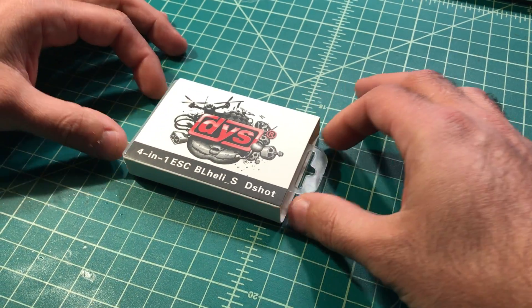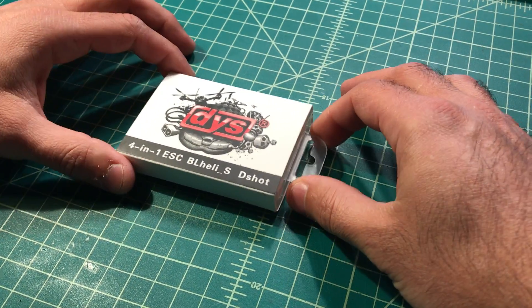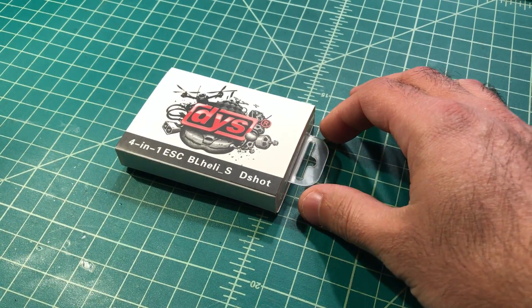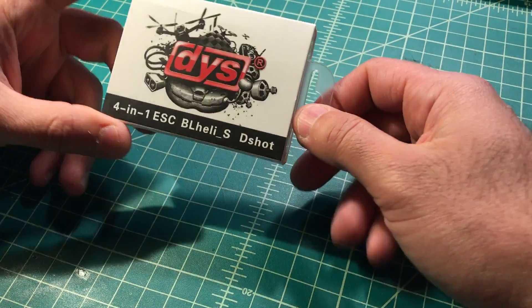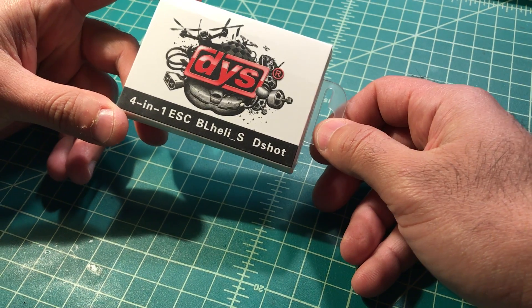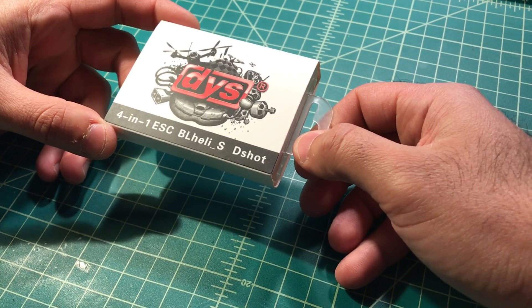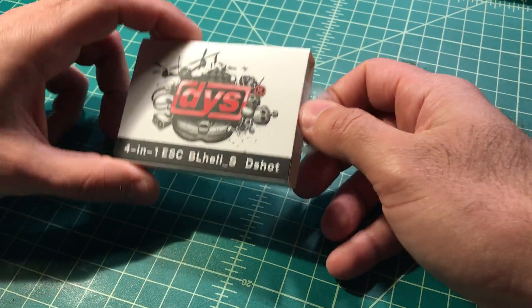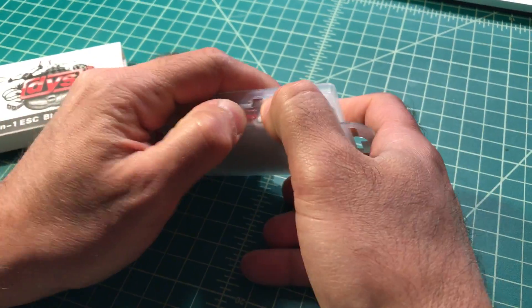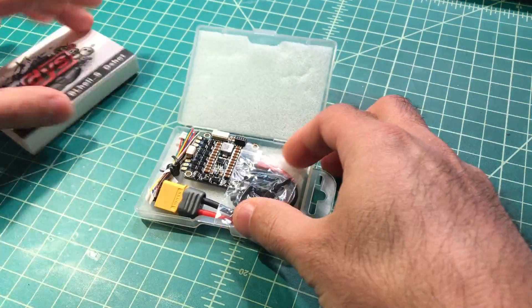It's been a few weeks since I've done a video because I've been super busy, and I need something to break the ice, so I'm not gonna do something too complicated — just to get something going. What I have here is a DYS 4-in-1 ESC — this is their newest one — and the reason I got this is mainly because of the BEC. Let me explain. First of all, let's open it up and see what we got.